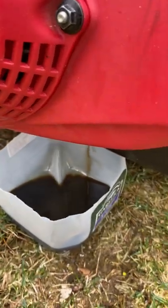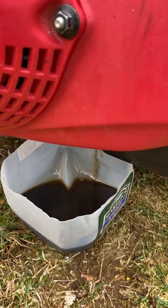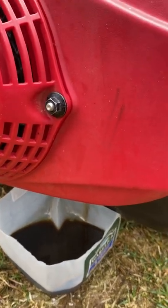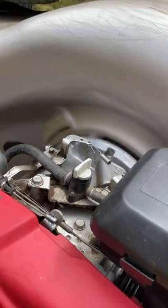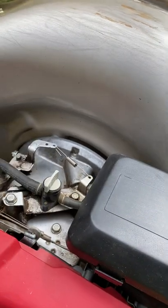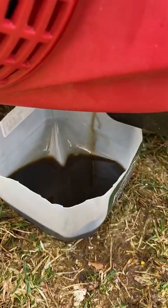See how dark that is — it's been a long, long time since I changed it. It's not that much oil. I'm going to let it drip every last bit. The fuel shutoff is completely off. Let it run for like two minutes before doing this.